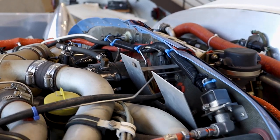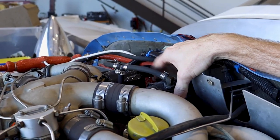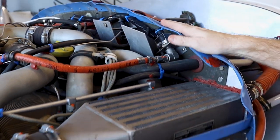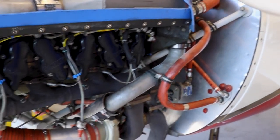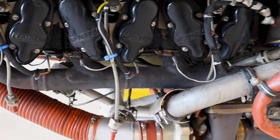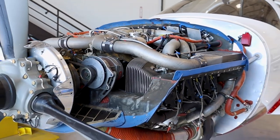I think they have it sold, so we're doing a 500-hour teardown inspection on the magnetos. We've also got some exhaust leaks we'll take care of. We're doing an exhaust system pressure test where we hook up pressure to the system and spray everything with soapy water to check for leaks.